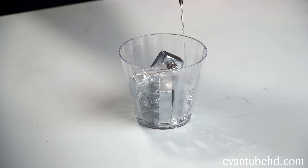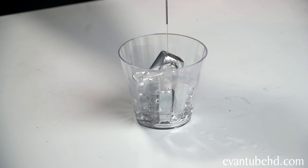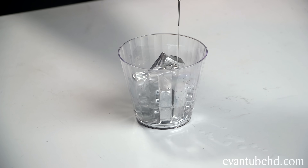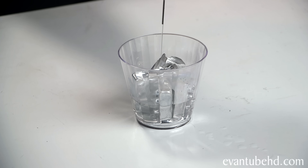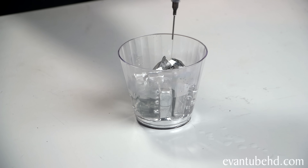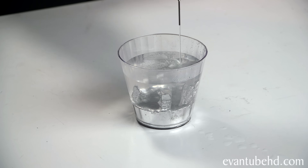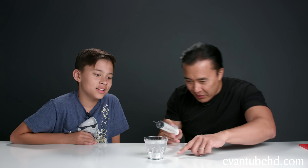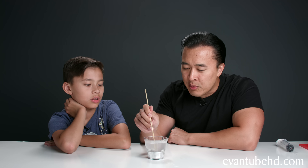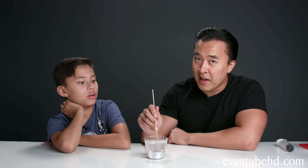It's already melting — you need to get that one on the left. We'll fill the whole cup and it should melt into a giant blob of metal. You can already see the whole bottom is like metal. What do you want to make first? How about a Lego minifigure? Okay, we can do that.